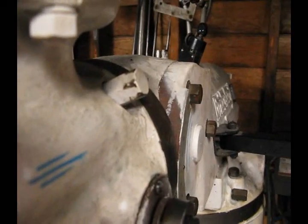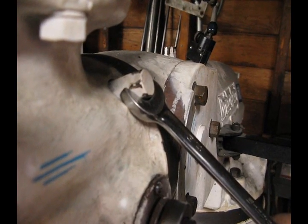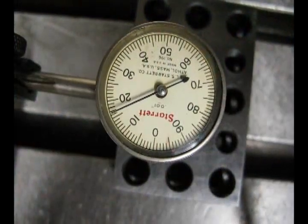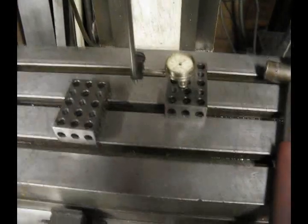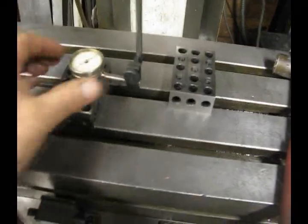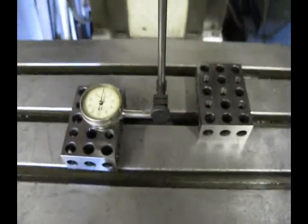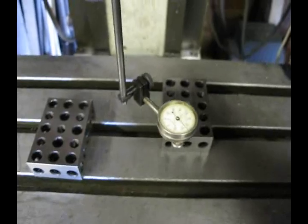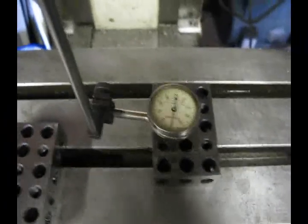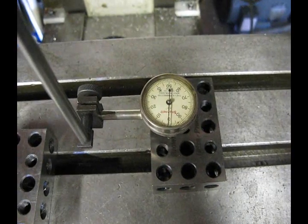Now I am going to turn this adjustment bolt — it is a three-quarter inch. All the bolts here that we are going to be working with are three-quarters of an inch. I am going to turn that so that I can adjust half of that difference out of this side of the mill head. Now we will rotate our indicator over to the right side, re-zero, and as you can see our indicator is at zero. I am just going to rotate it around 180 degrees — and again we are at zero here. So now we know that our head is in tram on the tilt left and right.